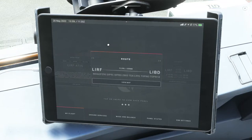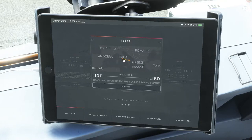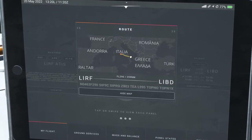The last tab in this section is the route, which gives you the route you actually filed with SimBrief — everything from the SIDs and STARs and everything in between. You can click on Map and it will actually bring up a map of the route itself, so you can see where you're going on a very large map.